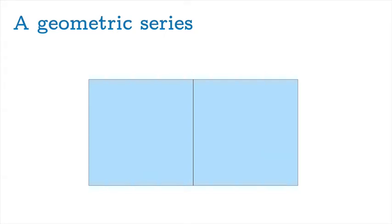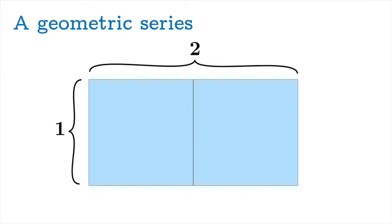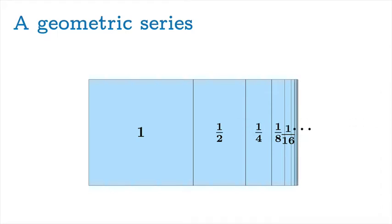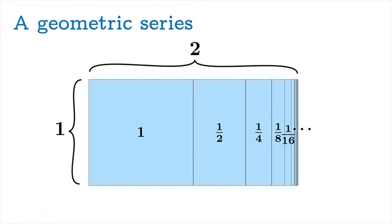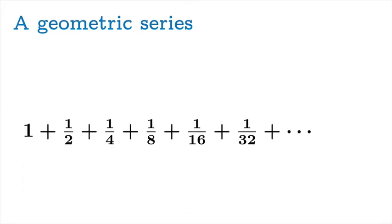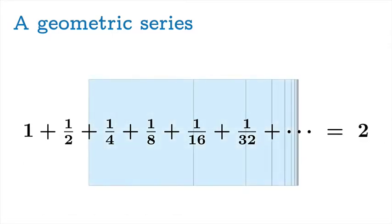Let's start with a very concrete picture. We've got two unit squares right next to each other, so the height is 1 and the width is 2. The square on the left has area 1. If we split the square on the right vertically, the left piece has area 1/2. If we split the remaining piece, the left piece has area 1/4, and so on. We keep splitting ad infinitum, obtaining a decomposition of the original two squares. We haven't removed or added anything, so the area is 2 — giving us a picture proof that the series converges to 2.